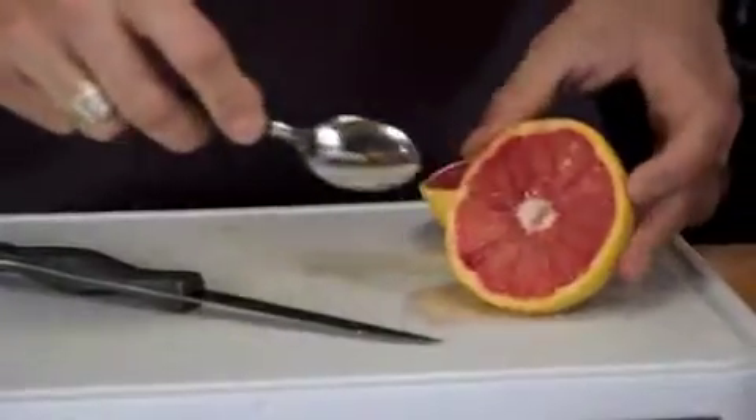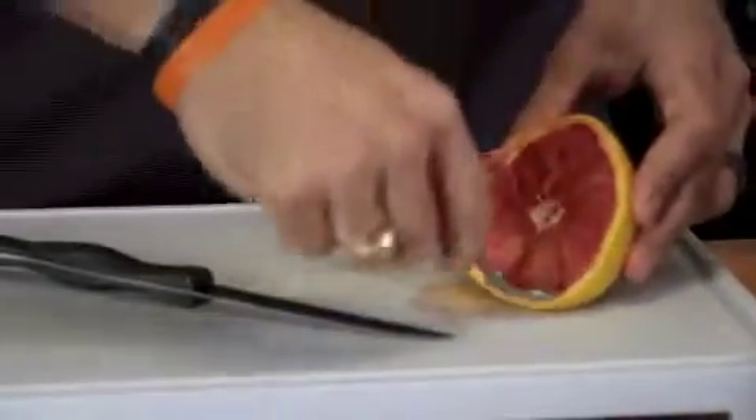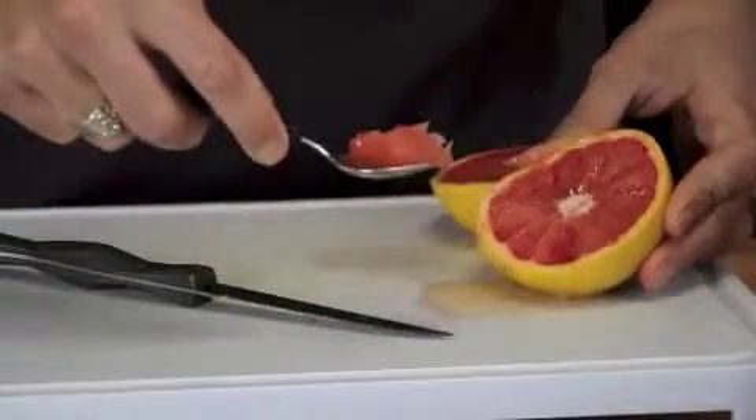Now that you've cut around all of your sections, grab a small teaspoon and you can scoop it right out. Now you've got grapefruit to enjoy.